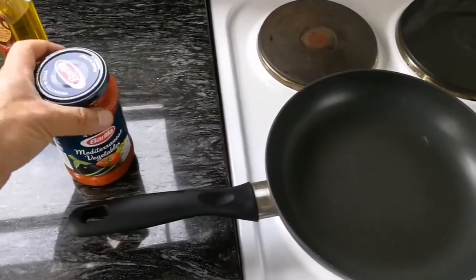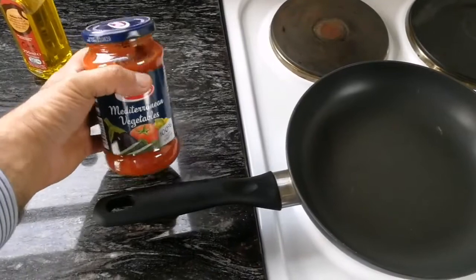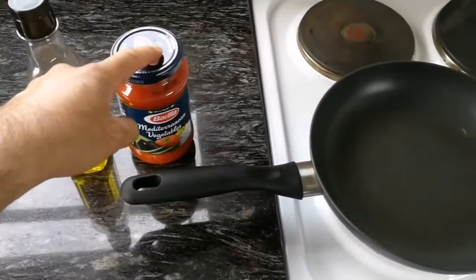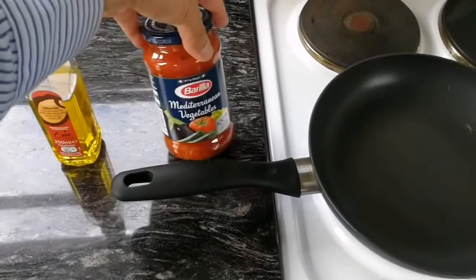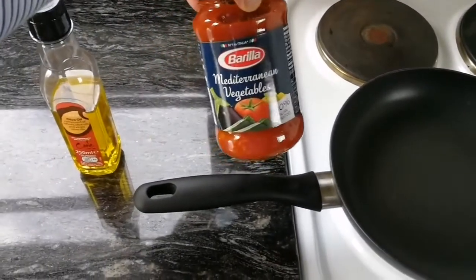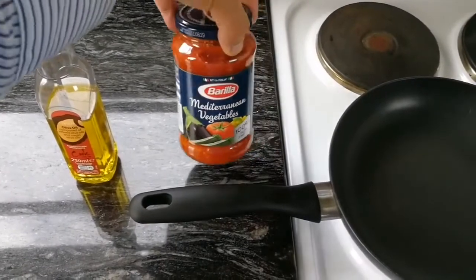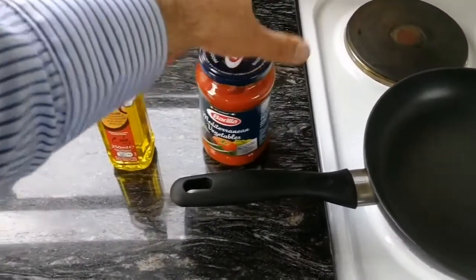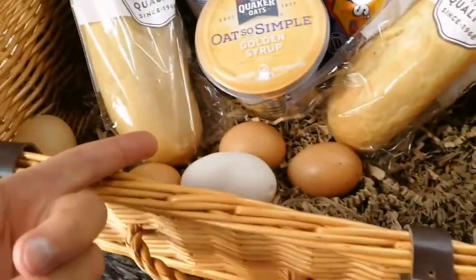We want to make an omelet the Persian way, the Iranian way. For this we need some cooking oil and some - you can use any puree, tomato puree. We have this Mediterranean vegetables pasta sauce; you can use this also. And some eggs.